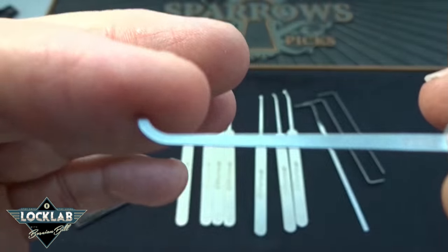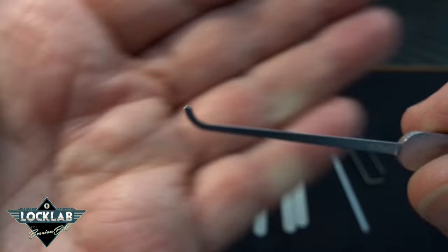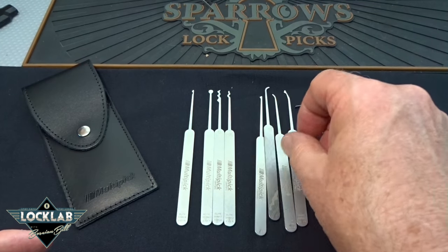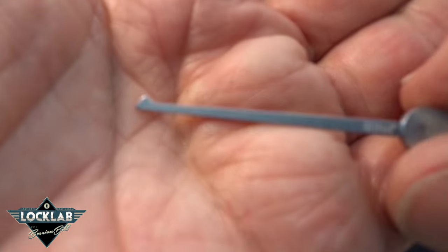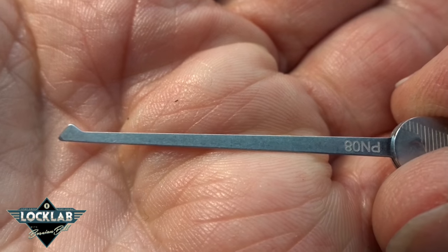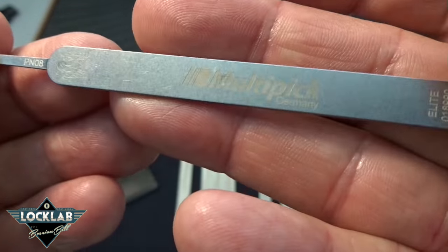If I was going to make any modifications, it would probably be on the deep hook — I'd take a little bit of the hook off as it might be a little too deep to fit into some locks. Then you get a half diamond, pretty nicely shaped, with its own separate part number.